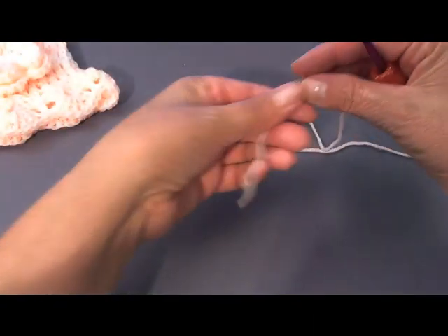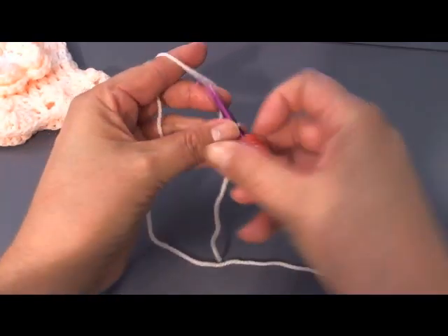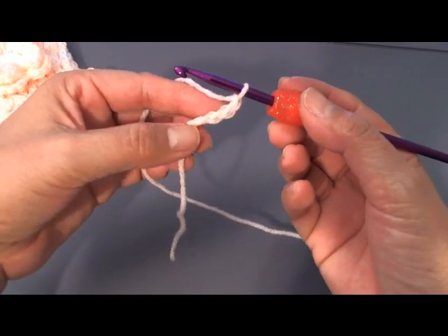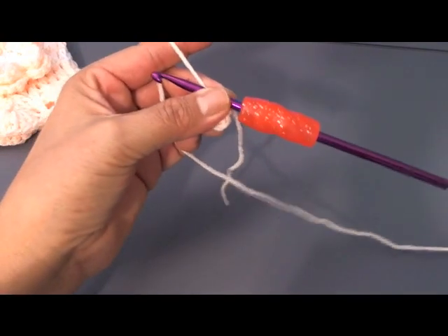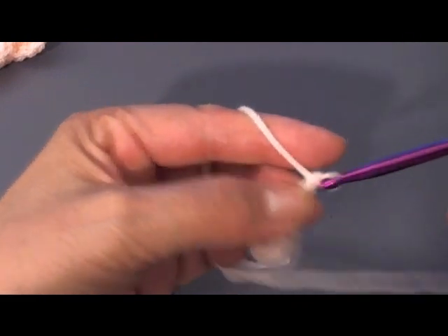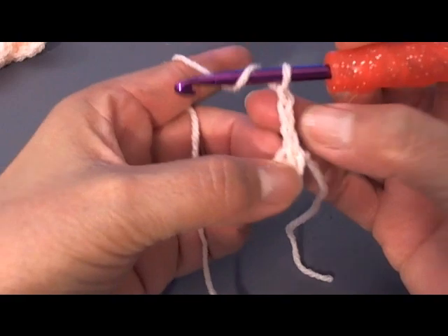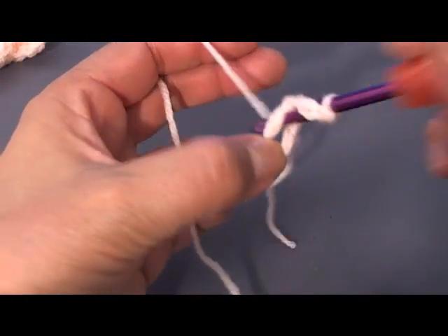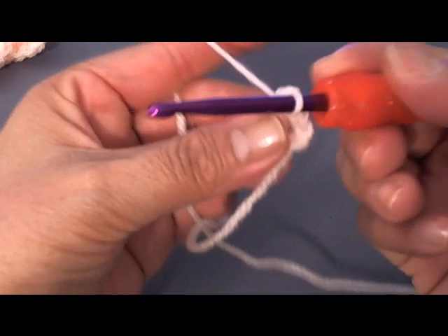To begin our little hat, we're going to start with a slip loop and chain 4: 1, 2, 3, and 4. Once you do the 4, we're going to slip stitch into the first chain and pull that close. To move up to our first row, I'm going to chain 3 — 1, 2, 3 — and for my first round I'm going to do 12 double crochets, but this chain-3 counts as the first one.